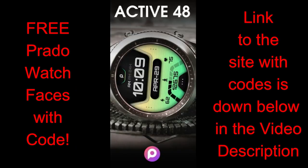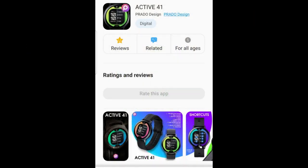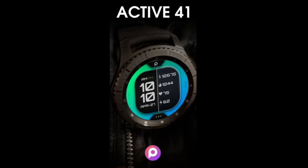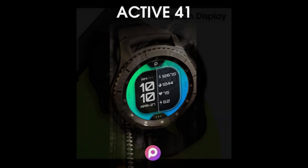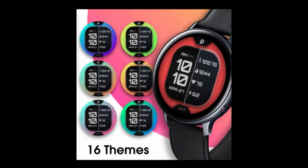If you want to add them to your collections you can either purchase them by clicking on the direct links down below in the video description, or if you want a chance of adding these for free with an available code then you can try picking up a code from the Google Sheet which the developer has provided — that link is also down below. He's loaded 100 codes per country for each of these faces, but you will have to act fast as codes always go quickly here after a review.